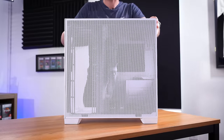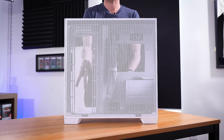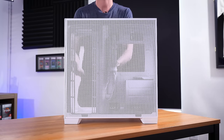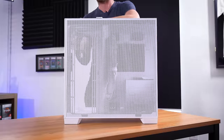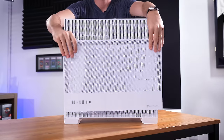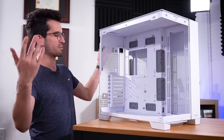And check this out — if you were concerned at all about airflow, this entire right side panel is completely perforated. You can actually see through it. That's indicative of how much air is going to be able to get its way into this case or out of it, depending on how you have your fan configs arranged. And check this out — the front panel is also almost totally perforated. Also super airy. So much room for activities.